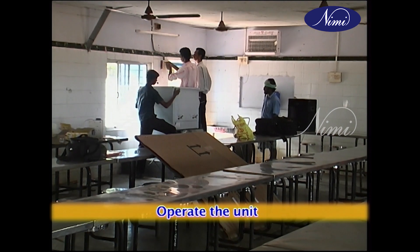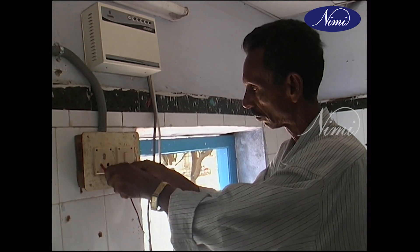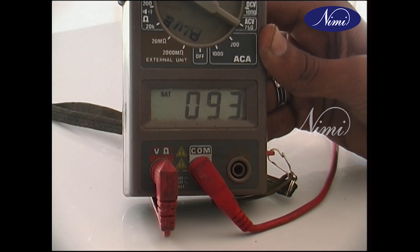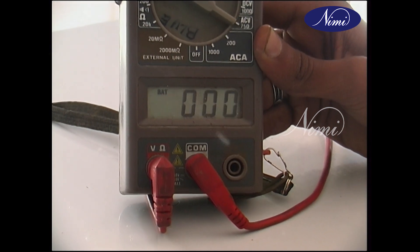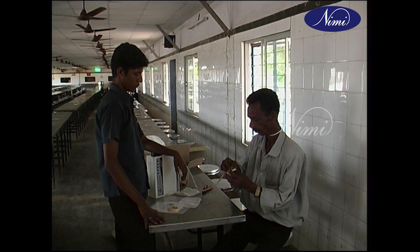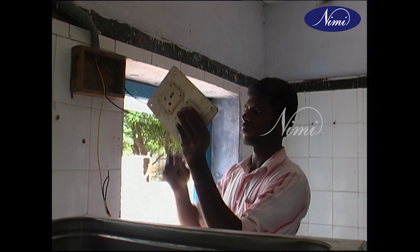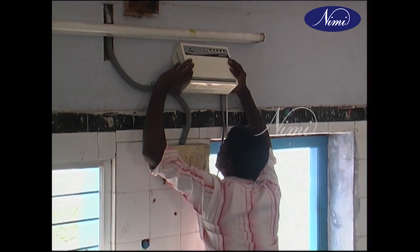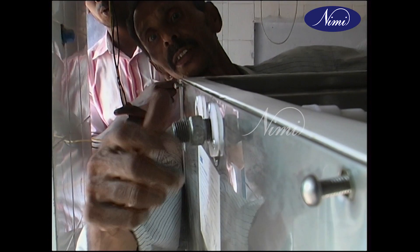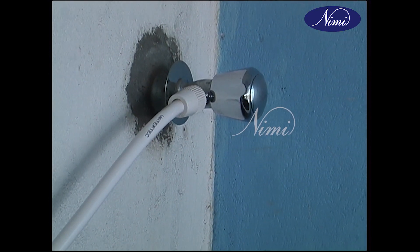To operate the unit: check the voltage at the socket using a tongue tester or multimeter. Check the electrical wiring for proper earthing and ensure all electrical connections are well connected and insulated. Use a stabilizer to avoid voltage fluctuation. Check all mechanical aspects before startup.